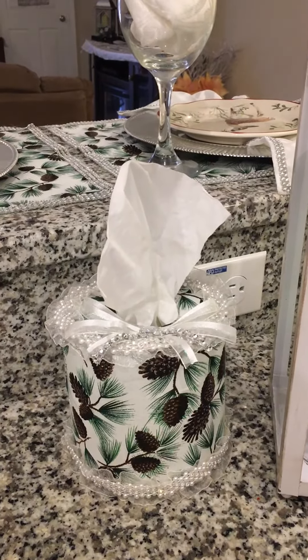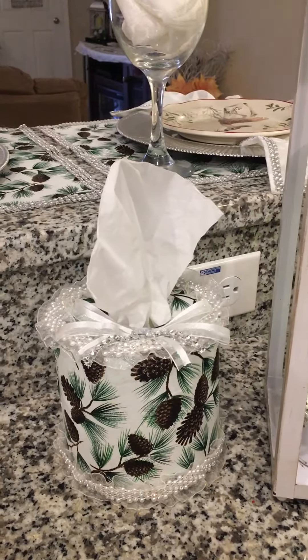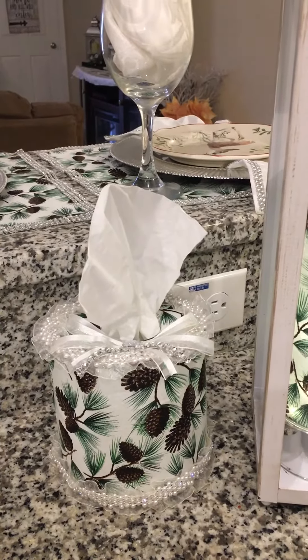What I'm loving about this fabric is that it's not just for Christmas. I mean, it can carry you into New Year's and after that as well.